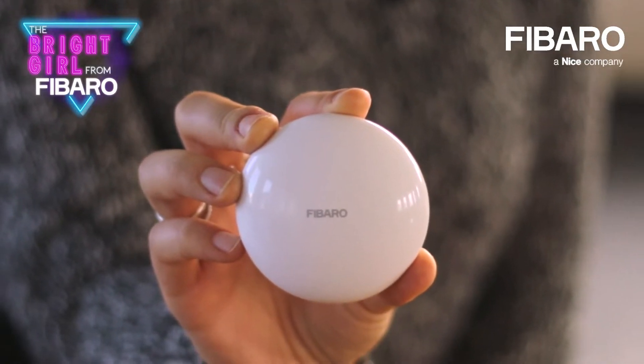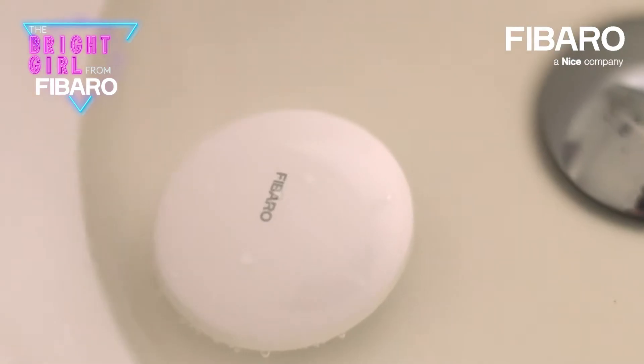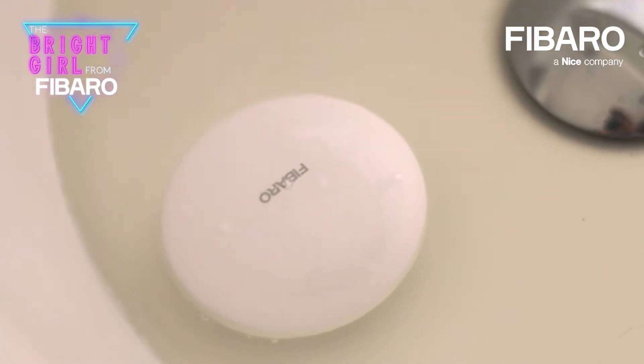The next thing to remember is that in case something goes wrong with the gateway — it's broken, the supply is faulty, or anything else — the device will not communicate with the gateway and will not be within the Z-Wave network, but it will still detect flooding and still be responsible for your security. So you don't need to worry that if you have a problem with your gateway it will not detect important events.